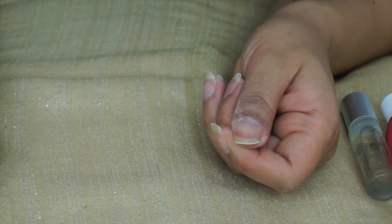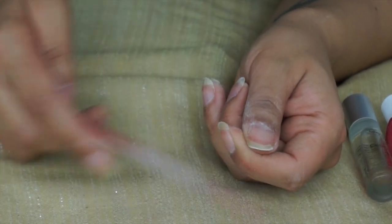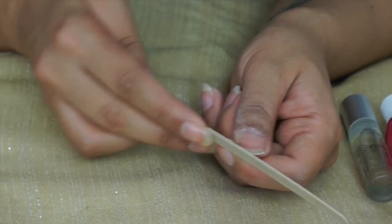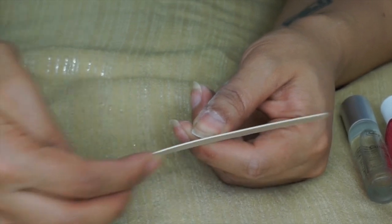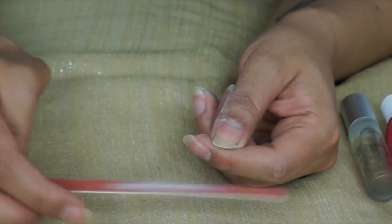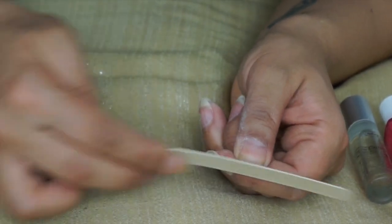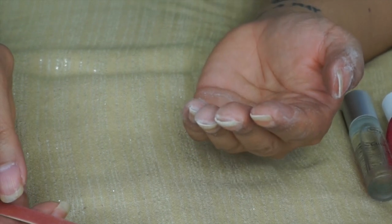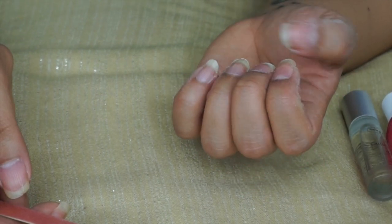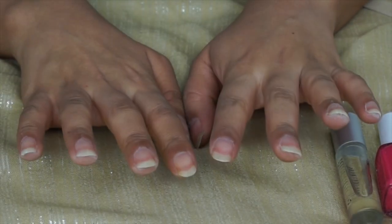I also tend to pull the skin down with my other finger so it doesn't get in the way of filing, which also helps to balance it so you're not going flying all over the place. And that's it really — I know that didn't seem very long but I was just trying to neaten my nails more than anything else. I filed the other hand off camera — I'm just going to stick to one hand for the video, otherwise we'll be here forever.